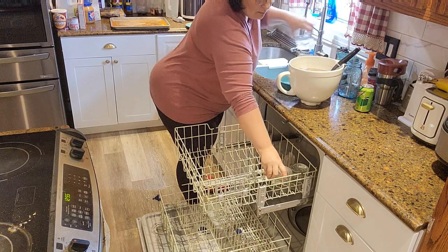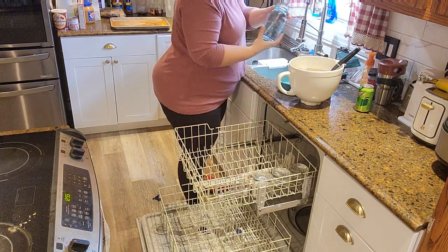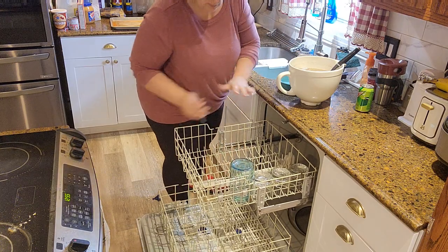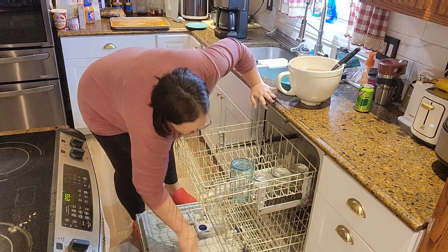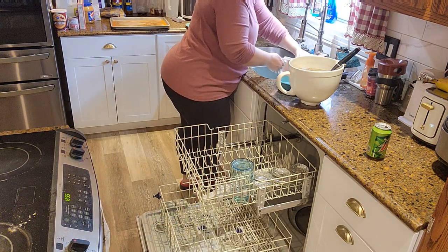As you can see I'm loading the dishwasher now, which tells me I'm one third of the way done with cleaning the kitchen. After this it's the countertops, the stove, and then I'm done.